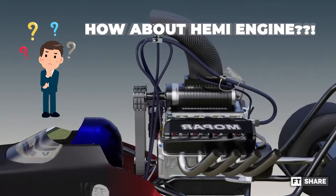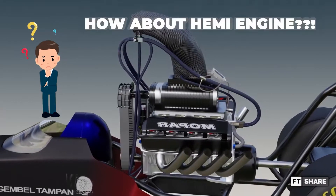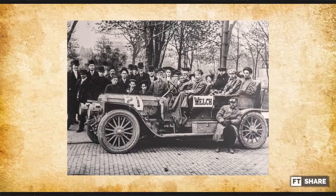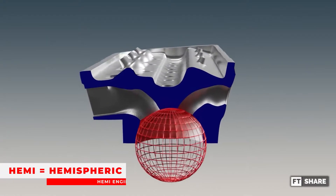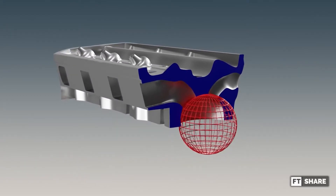What about the Hemi engine that this monster uses? What are the reasons for its advantages and disadvantages? Let's start with a bit of history. The Hemi engine was first produced by an American manufacturer called the Welch Motor Touring Car Company in 1903. The word Hemi itself has a meaning of half-spherical, where this Hemi engine has the characteristic of its half-spherical chamber.